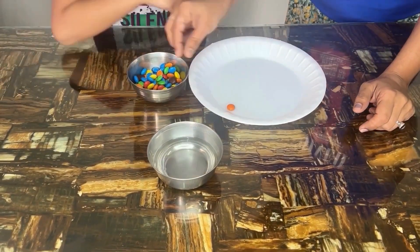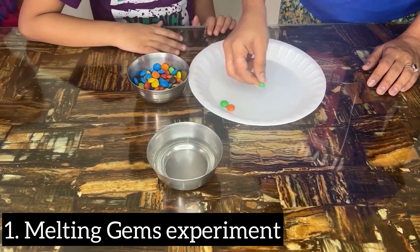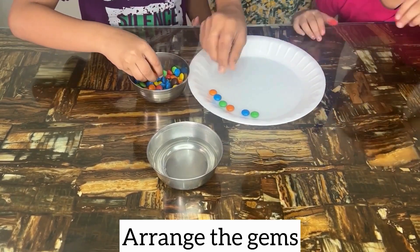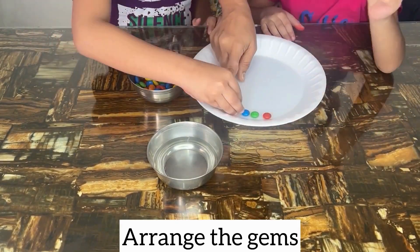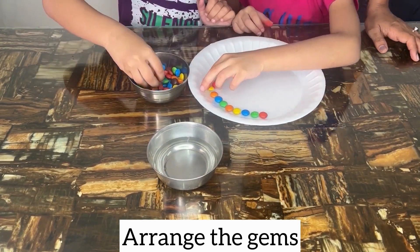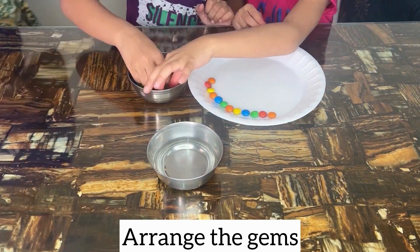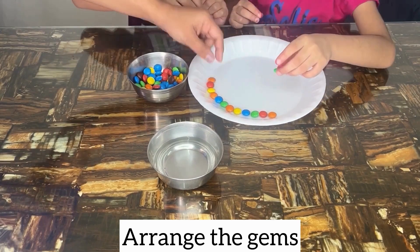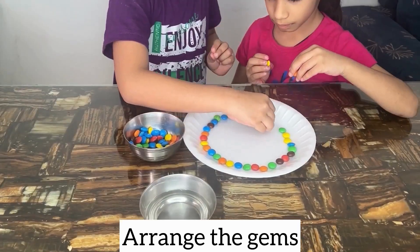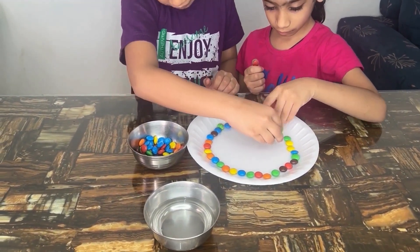You can use any color candies — I've used M&Ms here, but you can use Gems or any other brand. Place the candies in a circle around the edge of the white plate. You can organize them in a pattern or mix them up for a colorful surprise. Kids should always have adult supervision here, especially when using hot water.